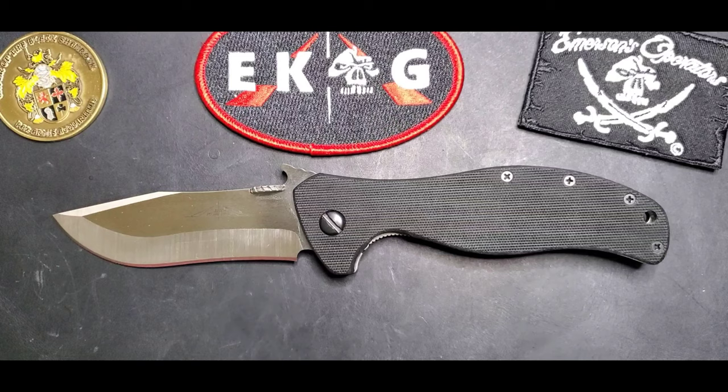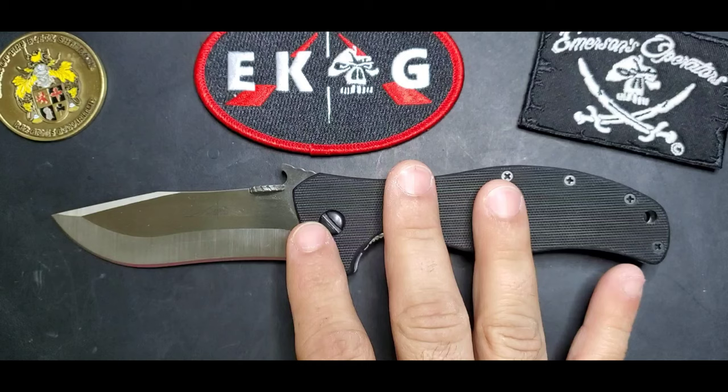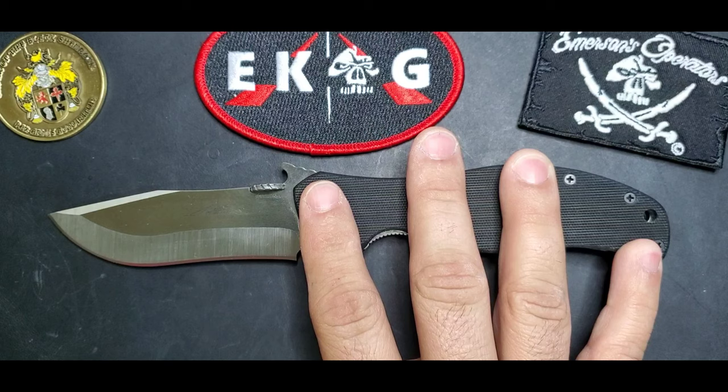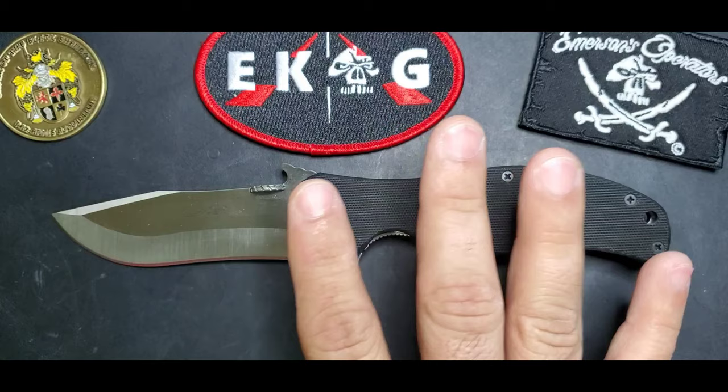Sometimes just one. These are the G10 handles of the production model that you will get with the Vindicator. The Vindicator is a model that was launched five years ago as an exclusive to a specific retailer — Blue Ridge Knives — who were the premier dealer for this specific model.